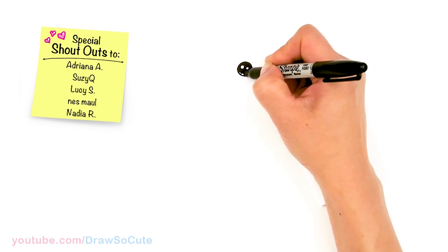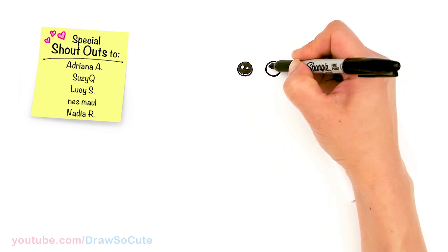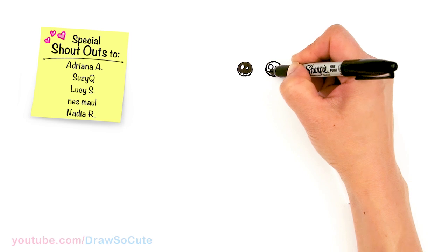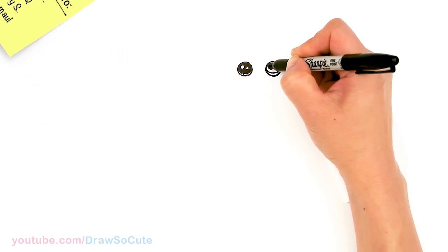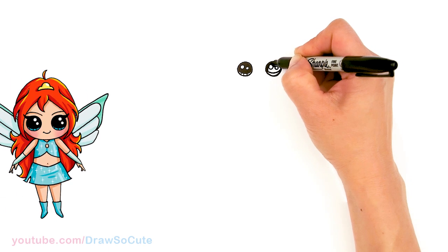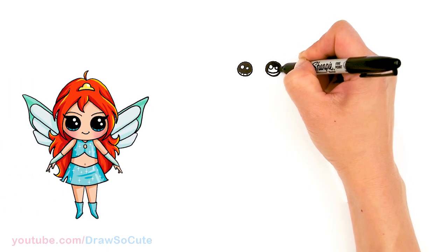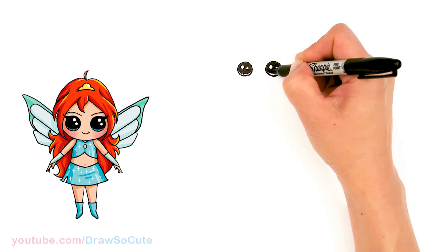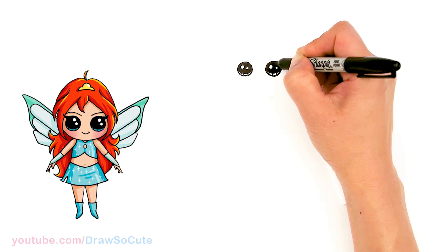And lines at the bottom. Same thing over here. Thank you for all the requests to draw Bloom from Winx Club. I did draw her before a long time ago, so hopefully you guys love this new version since there's a new season of Winx Club out.